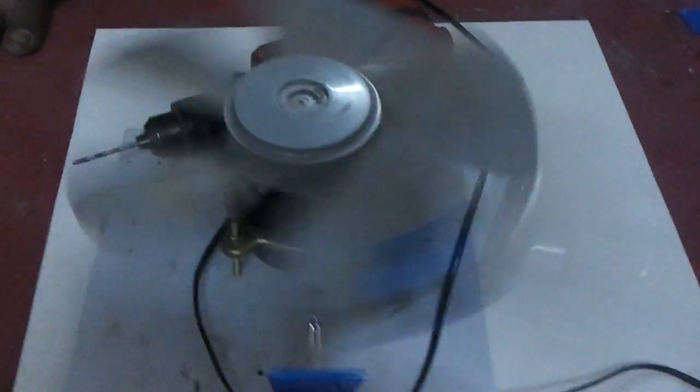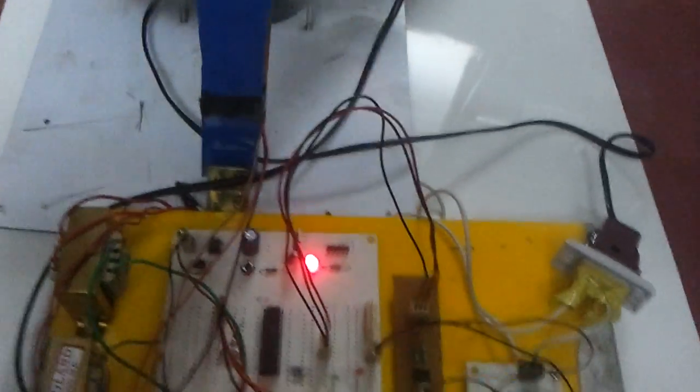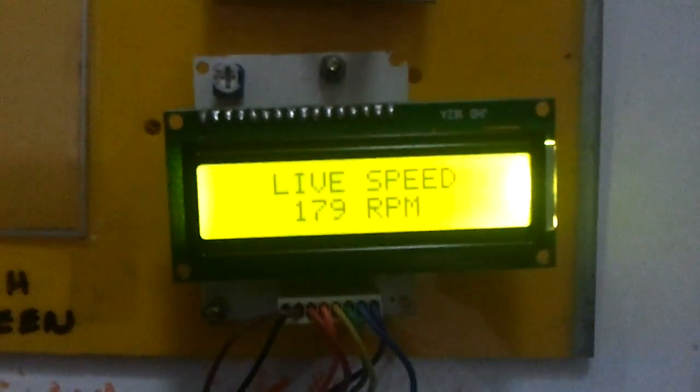Let us see the working of it now. When we connect the power supply here, the motor starts running with the minimal set speed. The speed of the motor is being shown here in the form of RPM.